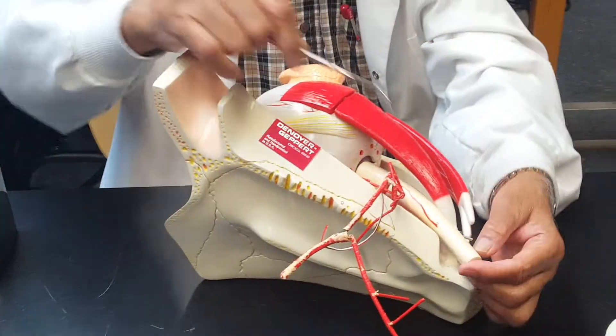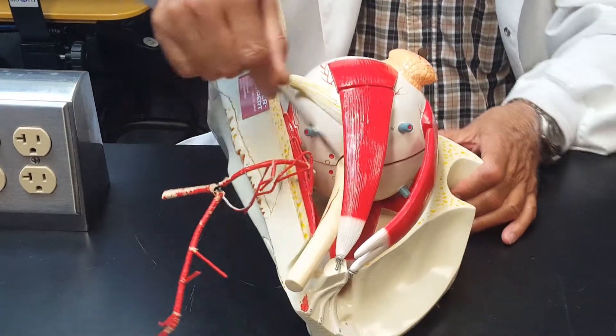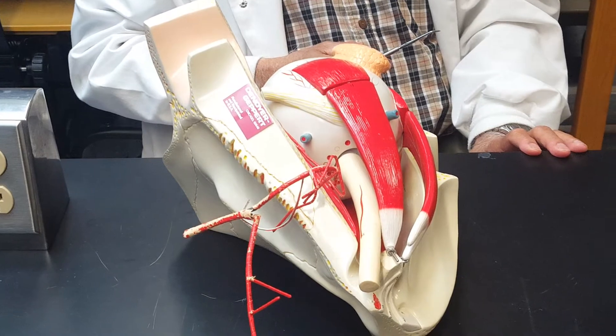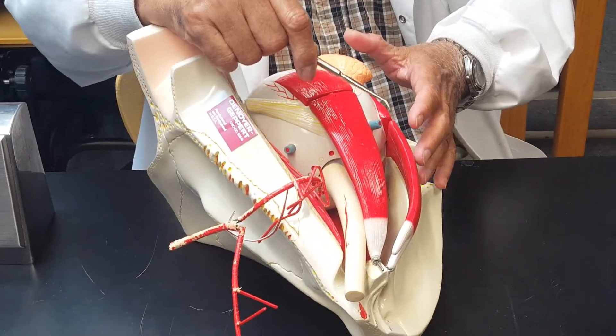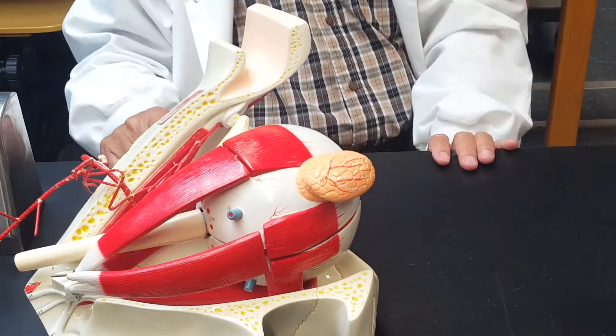Look at this optic nerve. You see this optic nerve? The optic nerve enters the eyeball. I will go to that region later on, but let's look at the different parts of the eyeball.